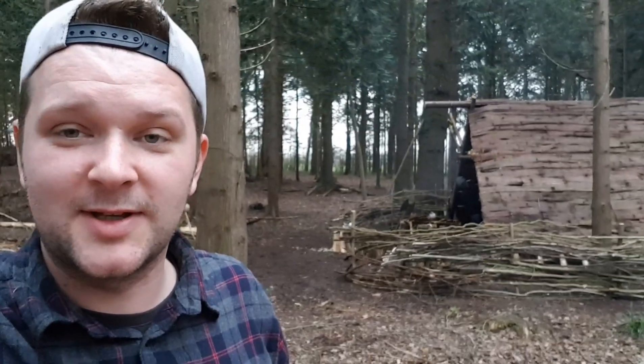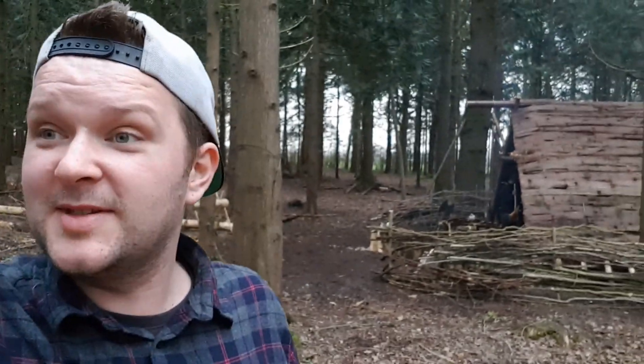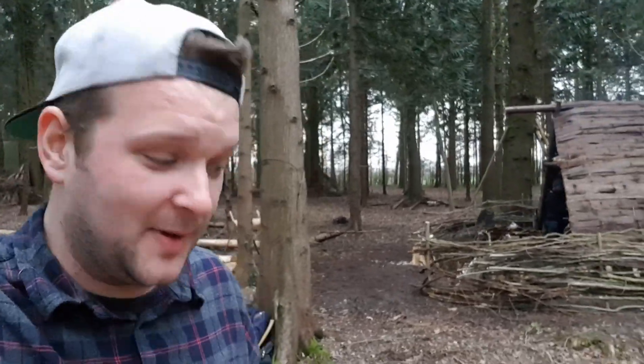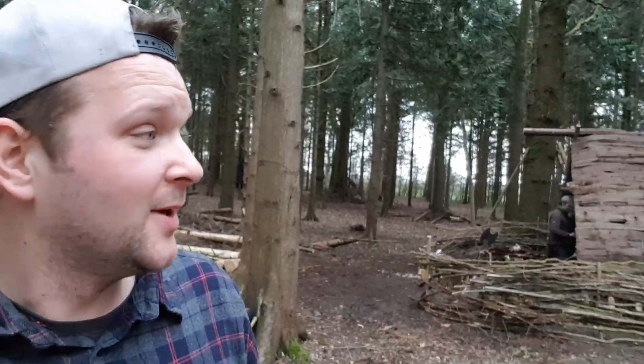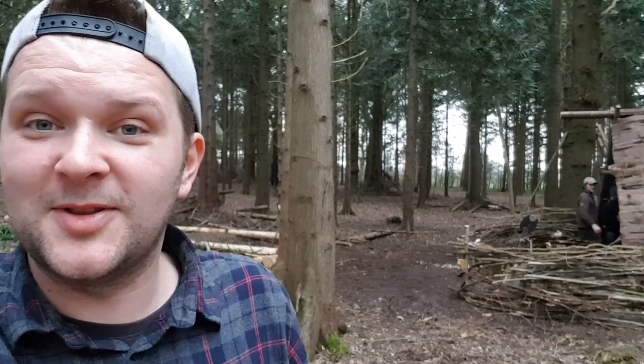I don't do YouTube that much these days, but this is too much of a good opportunity not to film and show you, even briefly. Guys, I may or may not do a couple more bits of filming this evening - we're definitely going to have a beer. Anyone that knows me knows I like a beer when I'm out camping. Check out TA Outdoors, check out Graham at Totally Awesome Fishing, and of course check out my good friend Dustin at bushcrofttools.com, because they've done an awesome job.